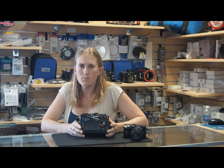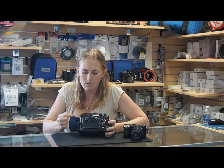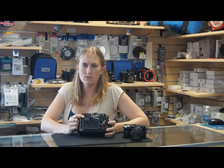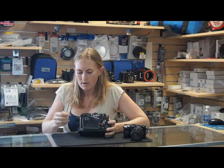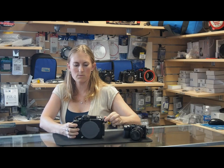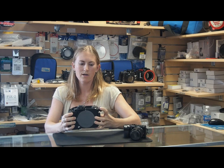The Nauticam housing has support for the electronic viewfinder that you find on the Sony NEX-7 camera. In addition, you can attach Nauticam's external viewfinders to really enhance that viewfinder use. A large zoom gear and zoom control makes it easy to turn even when you're using a handle and just using your pointer finger.